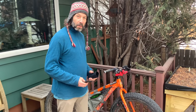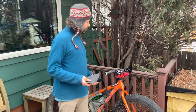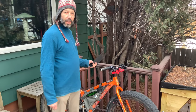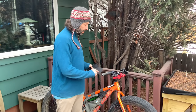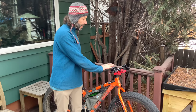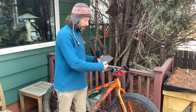Hi there, welcome to the Cold Bike YouTube channel. Today we're going to insulate some grips on a fat bike, because we're taking it out in the cold and these metal parts of the grips really suck the heat out of your hands.